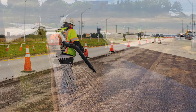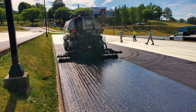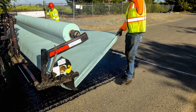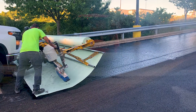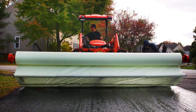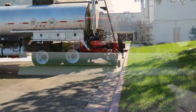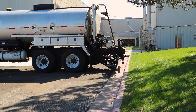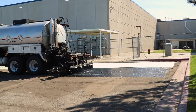Uniform application of the tack coat is vital to ensure that the Petromat is saturated with asphalt and can provide its full waterproofing benefit. A distributor truck is preferred to obtain the most uniform tack coat application rate possible. Tack coat should be applied at a rate recommended for the Petromat style used — most commonly, a quarter of a gallon per square yard.